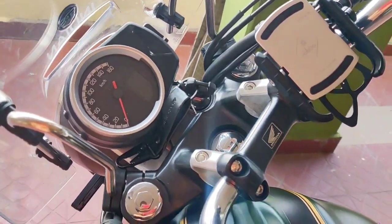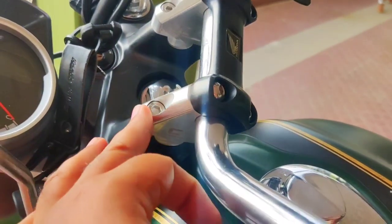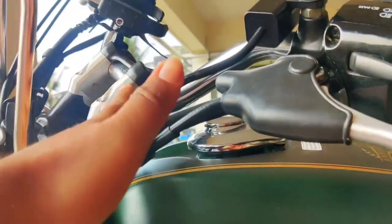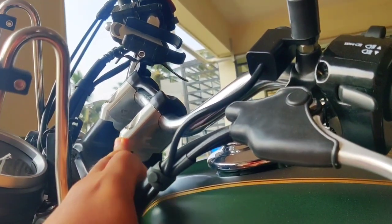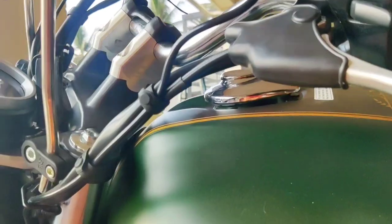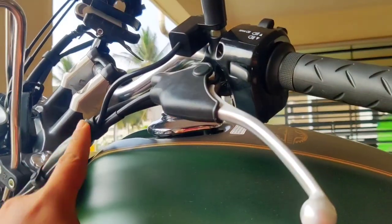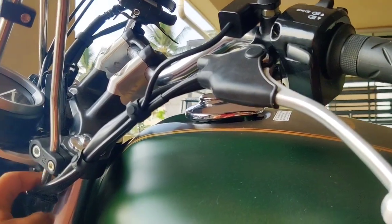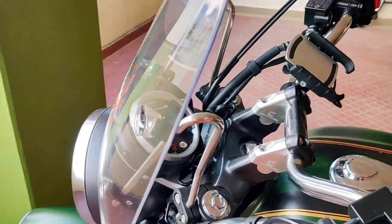Then there's the carbon racing inclined handlebar, which is very comfortable for me — great for long cruises and long rides. Most people aren't sure about the length, but for me I didn't need any extra cable routing. I kept it the same way as the Honda Big Wing stock setup.